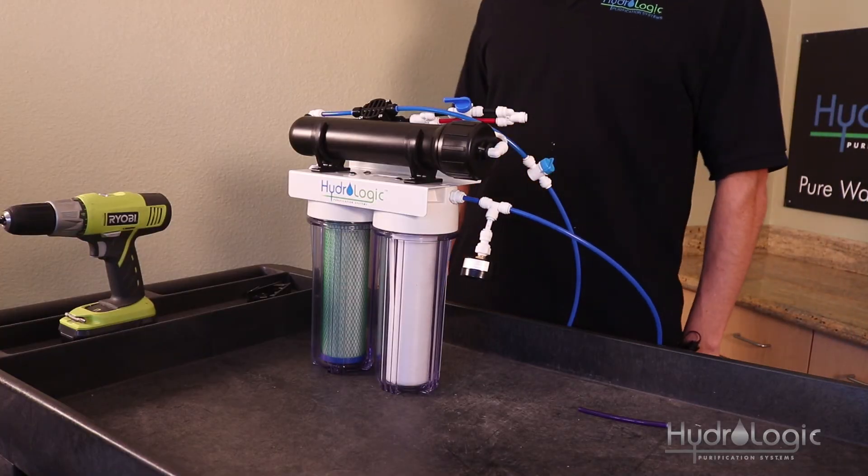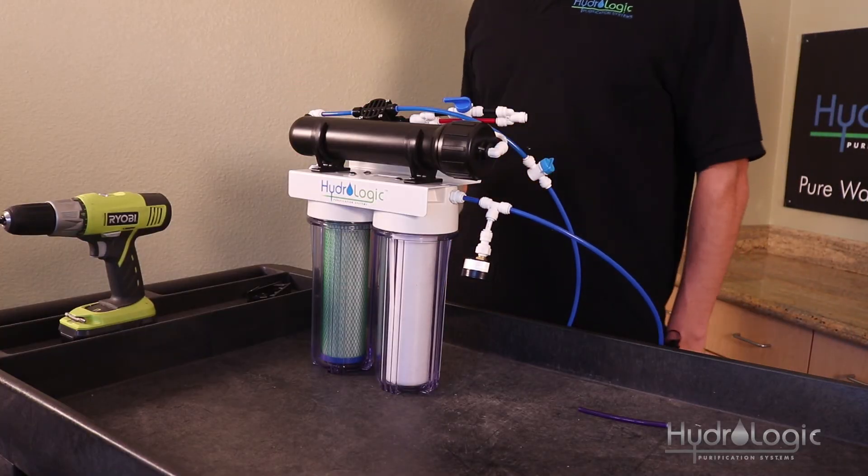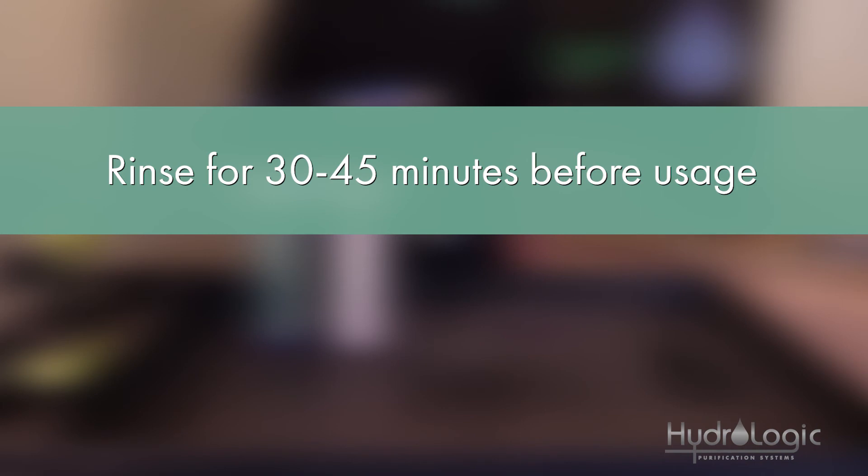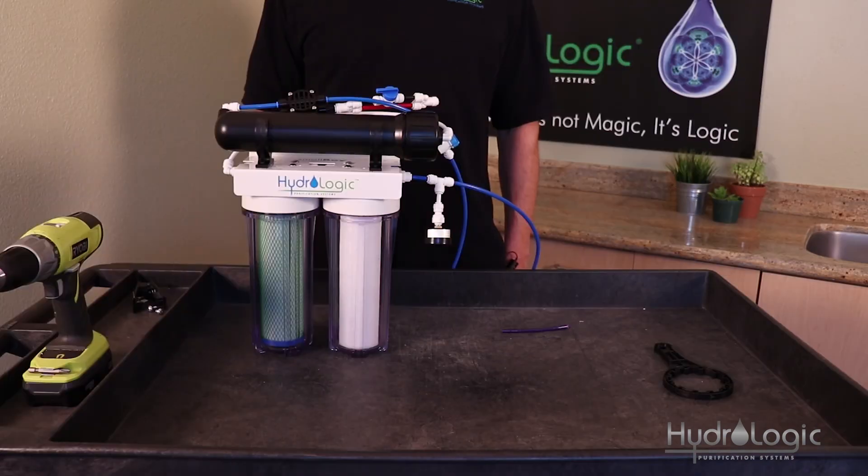Now you're ready to turn on your source water. These membranes have a food-grade preservative inside that takes about 30 to 45 minutes to rinse out. Once you turn the water on, put both lines down the drain for half an hour to 45 minutes, and then you're ready to use your Stealth 150.